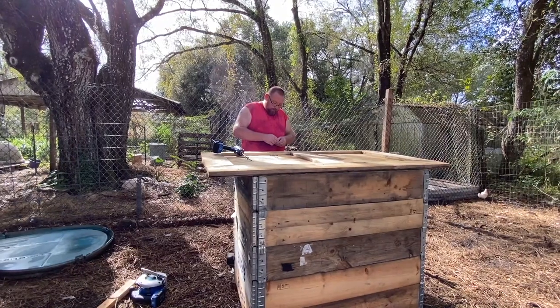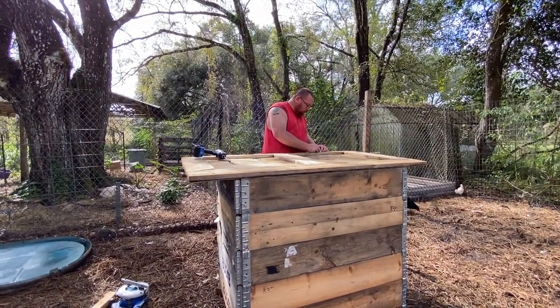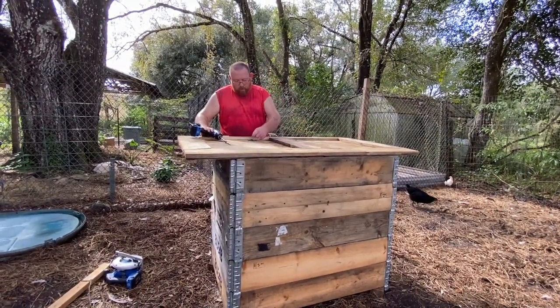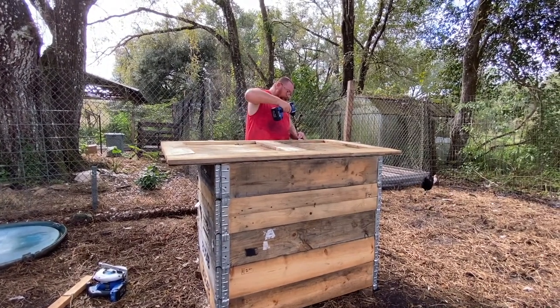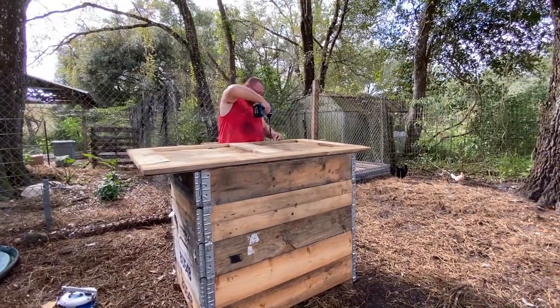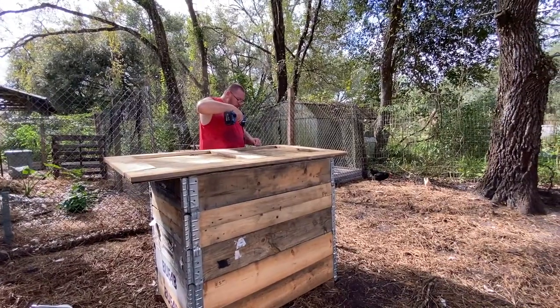We don't have electricity out in this area, hence the reason why we're making the extra winter houses. That's also why we don't have the outside brooder over here yet — it's too heavy for us to lift. We didn't realize 12-foot pallets can be that heavy.